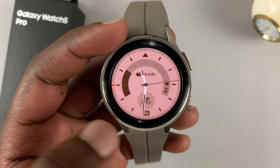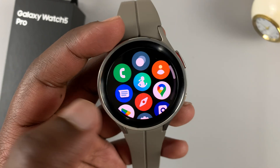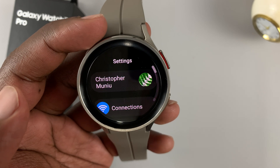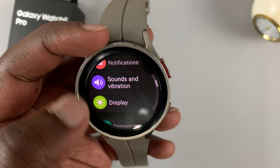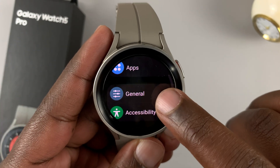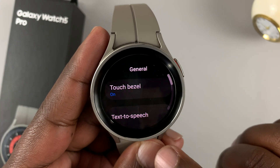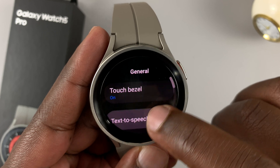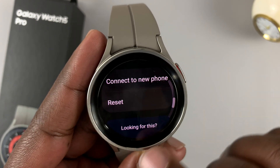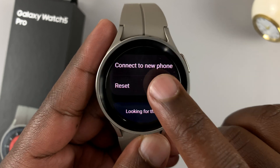You can do this from the watch by sliding up to reveal the apps. Look for Settings and tap on it. Under Settings, scroll to General and tap on General. Then under General, scroll down to Reset. You'll find the reset option there — tap on that.